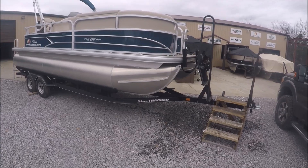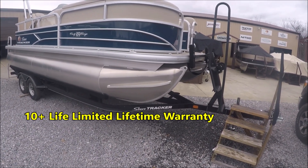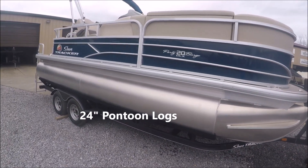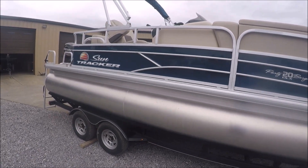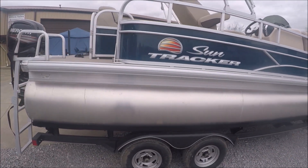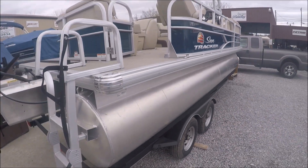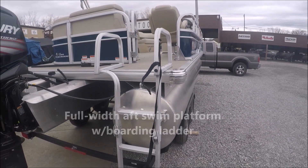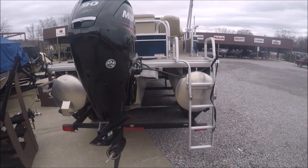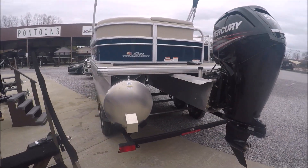We're going to do a walk around. It's got the easy load trailer with a step-up trailer to the pontoon. This is a 20-foot pontoon with a dual axle trailer. We'll climb up on the boat in a minute. It's got a 90 Mercury 4-stroke with a Bimini top.